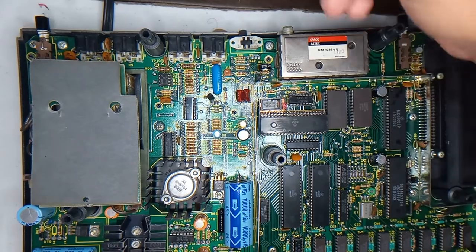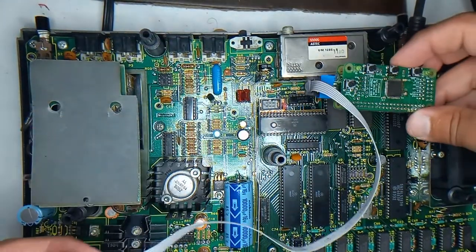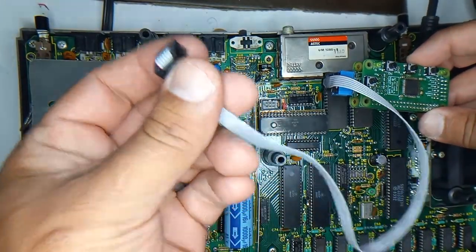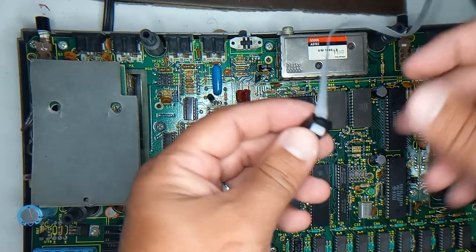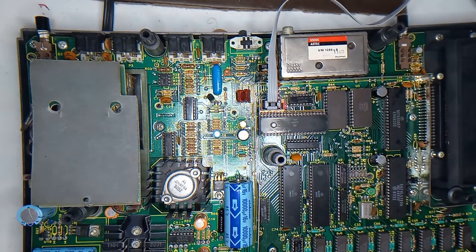Now all I have to do is hook this ribbon cable that goes to the RGB to HDMI board in here — it will receive power and the video signals through here. And that plugs into this IDC connector here, like so.